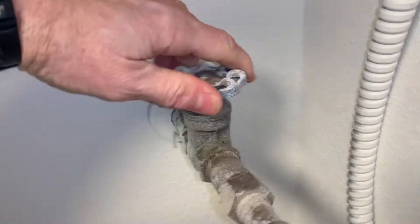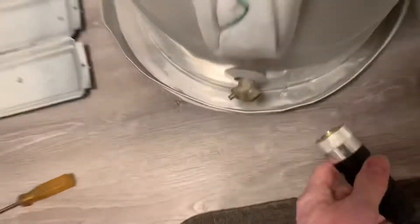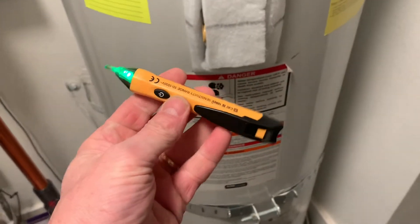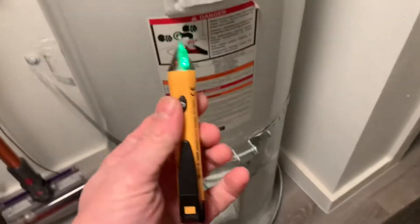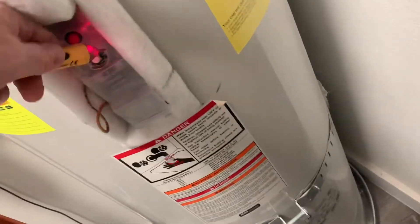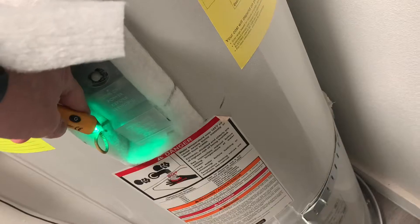This is the incoming water. Before I get too far with this, I want to make sure I got the breaker off, but I want to make sure there's in fact no power. No power to this.